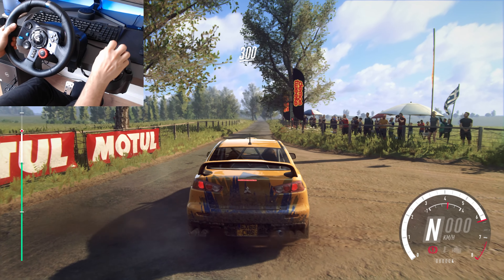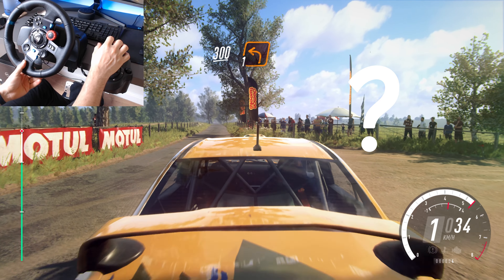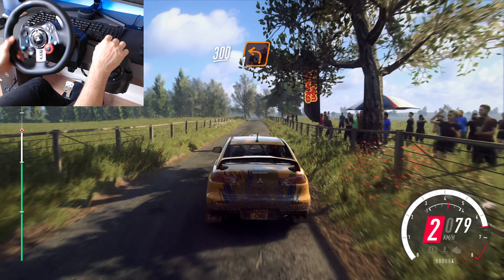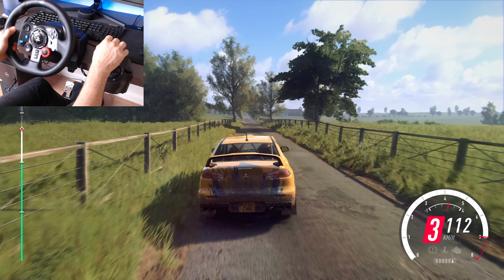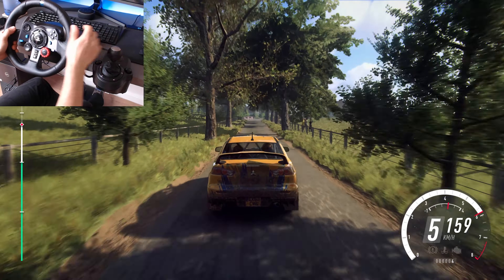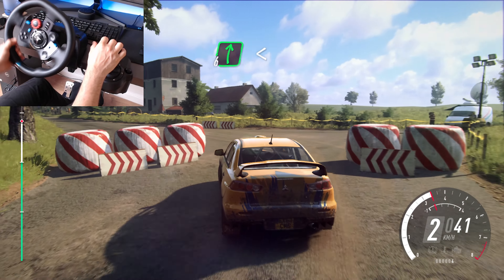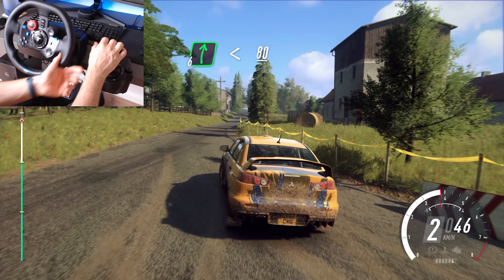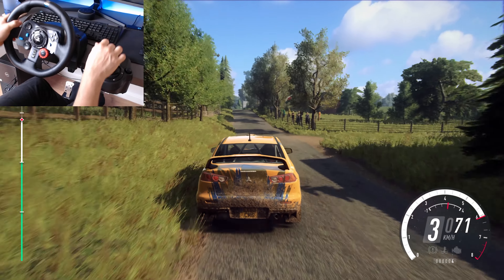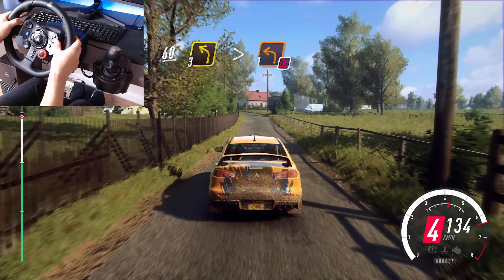Keep right into turn, 1 left, and down to the corner, 1 right, 2 left rear, coming straight, step right, opens 80, flat crest, slow 60, 3 left long, tightens 2, 1, don't cut.